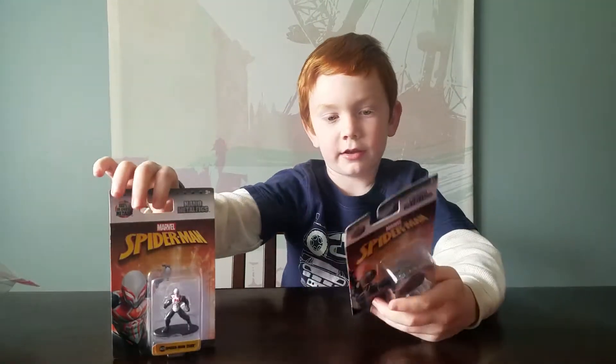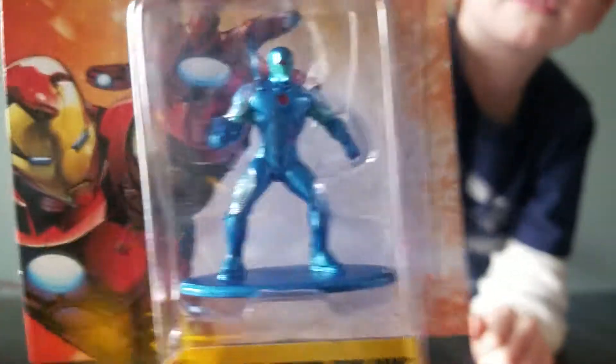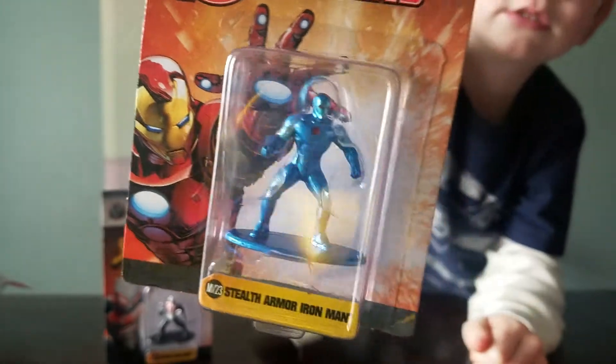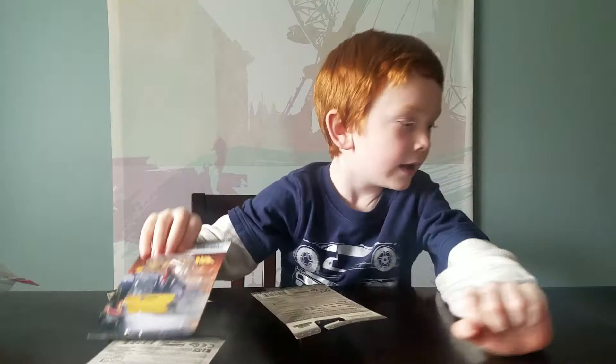And we're having another Spider-Man. And then we're having - is that Ultron? No, not Ultron. Then we're having that guy, and then we're having Venom, and War Machine.